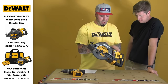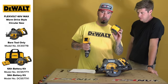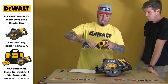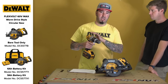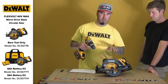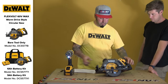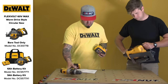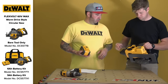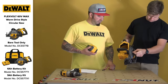Put a nine amp hour battery in here. You can use the Flexvolt batteries on the existing 20-volt line — just remember, you can't use a 20-volt battery on the Flexvolt tools. So it works one way but not the other. The weight and balance is really nice on this. Comes with the rafter hook.